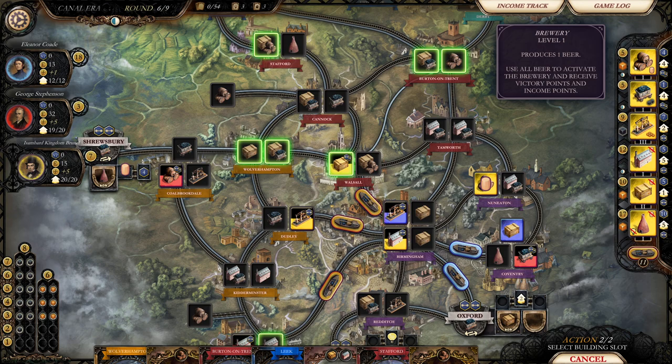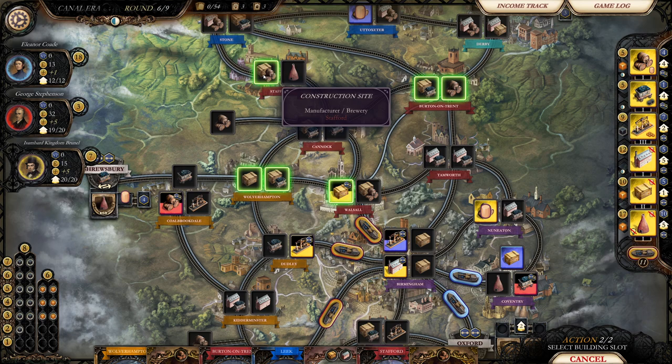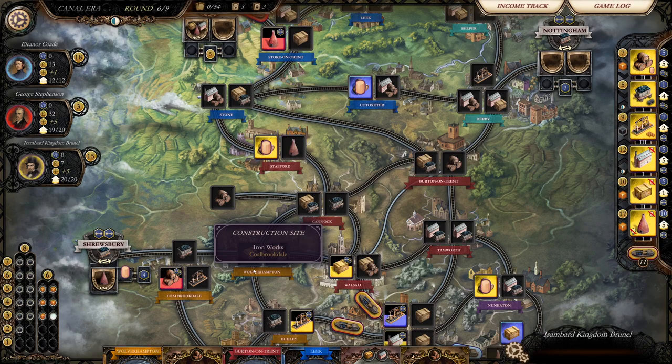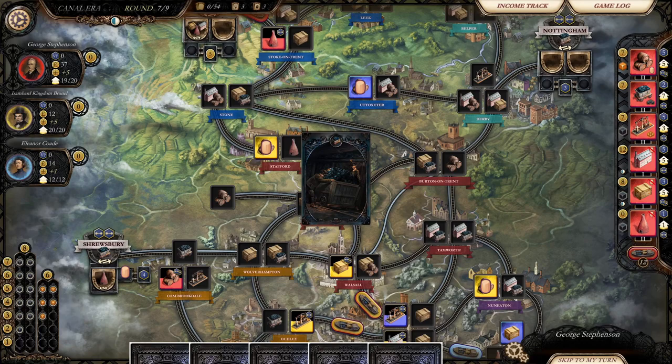The beer is cheaper — it would only cost me eight. I know I'm going to need it. So we'll throw some beer in Stafford. We'll be some brewers doing beer. It cost me eight. End the turn. I don't know if that's going to be good, but we'll see. This game's tough — I think each era is nine rounds.